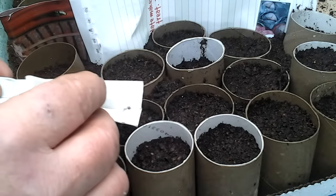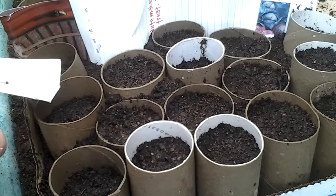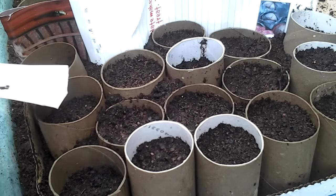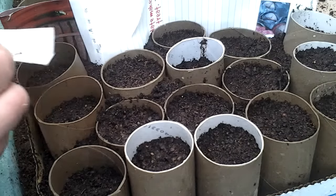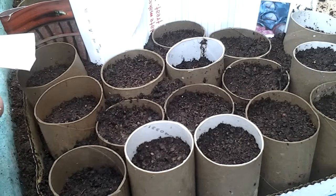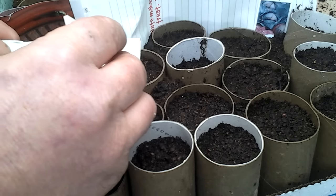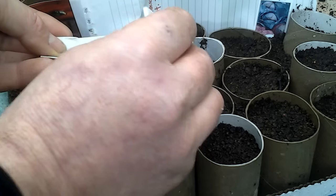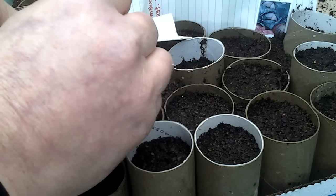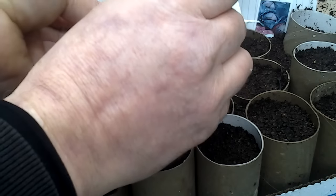How many times have you tried to pick one up with your fingers and put too many in? We're not too fussy — you don't really have to worry about how many seeds you do get in. But some of these seed packets you don't get a lot for your money.